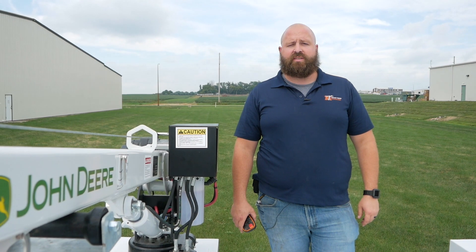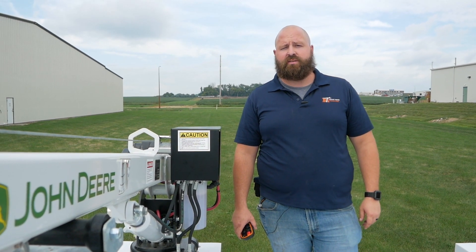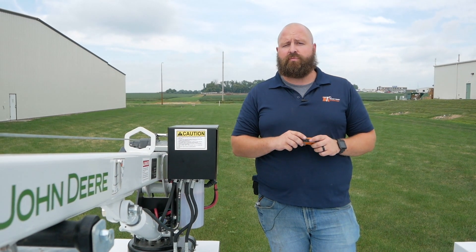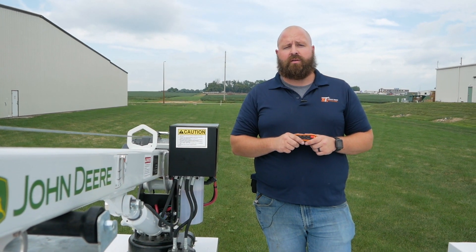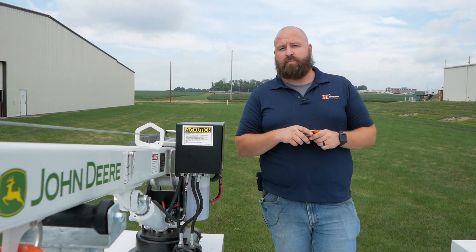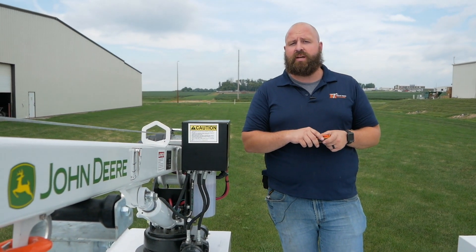Hi, Nate Anderson here with Tiger Cranes and Service Trucks International. Wanted to talk to you a little bit about some questions we get frequently asked about our electric over hydraulic cranes. Here we have in particular a model 2081 E Tiger crane.